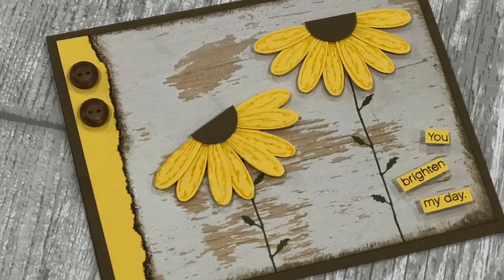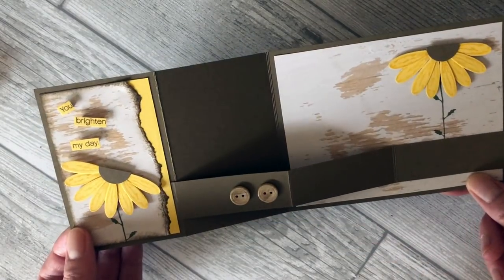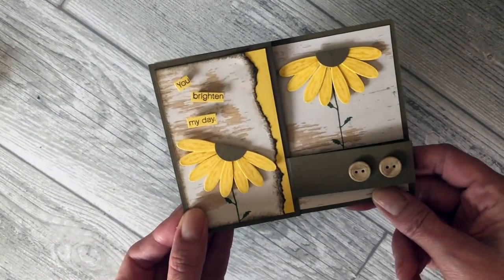First I will share a simple card idea, and then I will teach you how to take that same design and with a few modifications step it up to create a fun fold card idea.